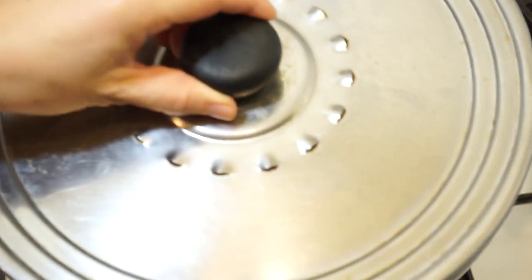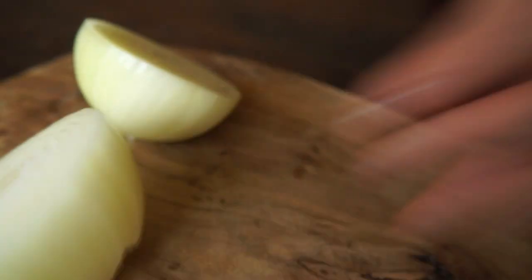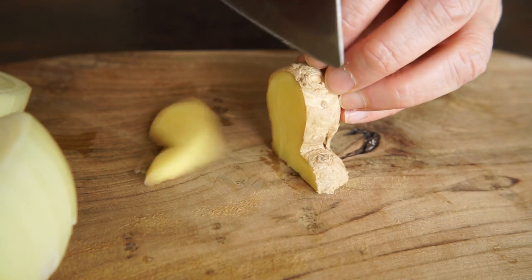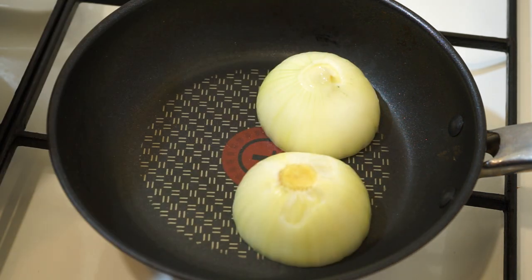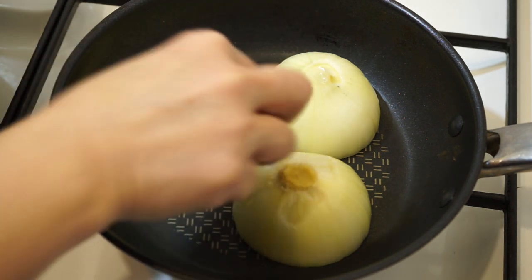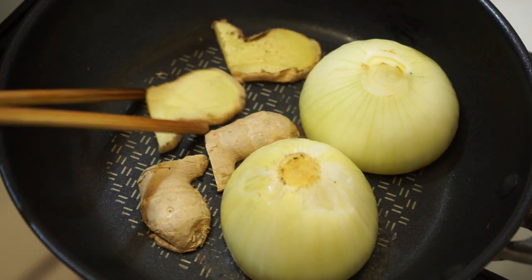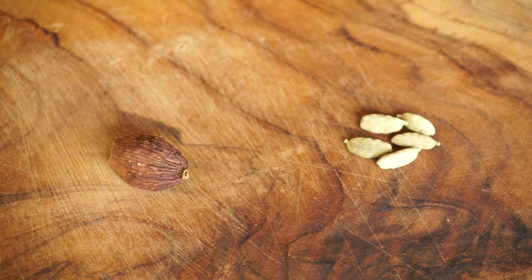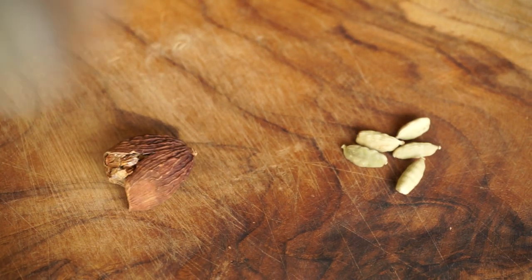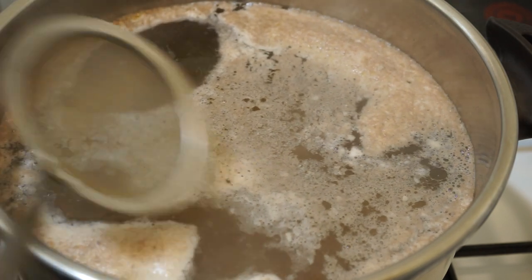Watch for the first foam and don't bring to a high boil. During this time, cut one onion in half and one piece of ginger in slices. Grill them in a pan over medium heat for about eight minutes. The broth is about to boil and the foam has appeared — remove it, otherwise it will cloud the broth.